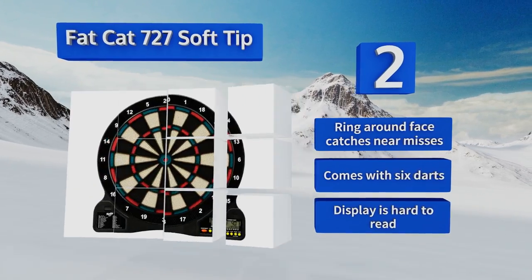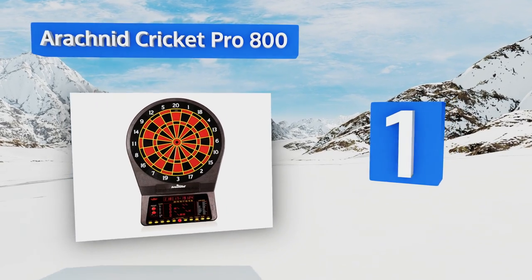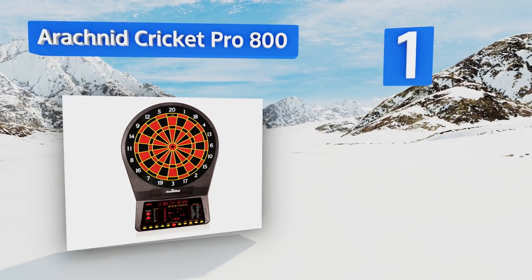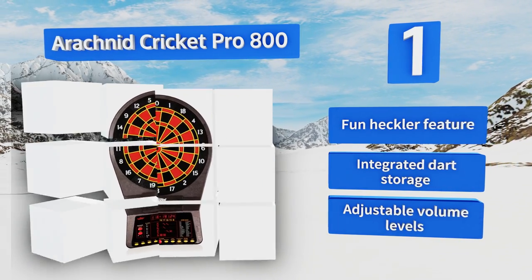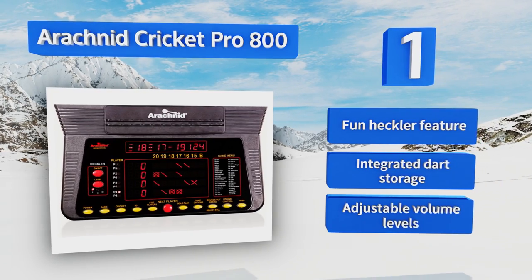Coming in at number one on our list, the Arachnid Cricket Pro 800 is a regulation size model that's ideal for home tournaments. It contains nearly 40 different games with multiple variations of many of them, for a grand total of 179 play options. It accommodates up to eight players, is equipped with a fun heckler feature, integrated dart storage, and adjustable volume levels.